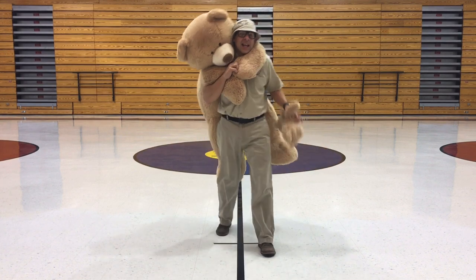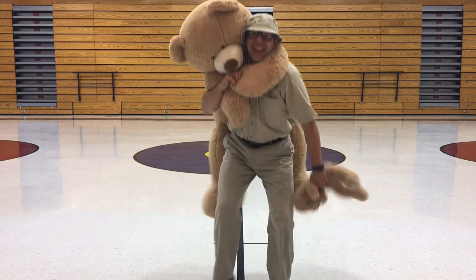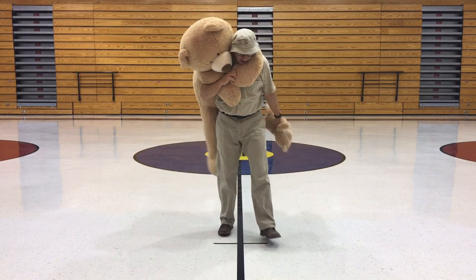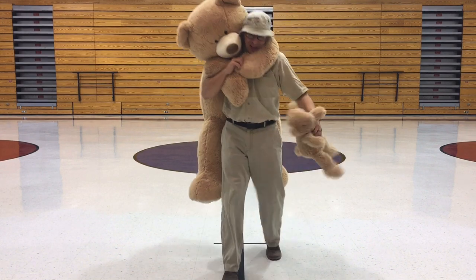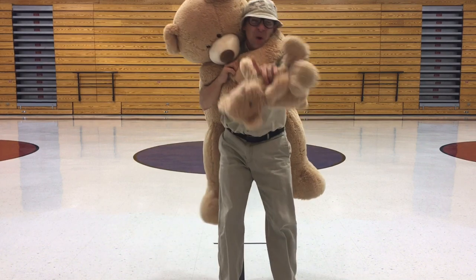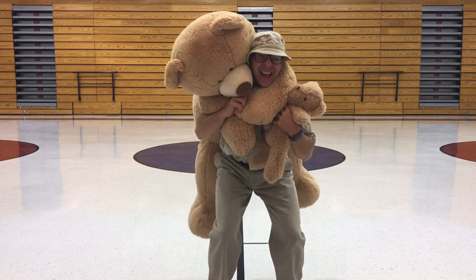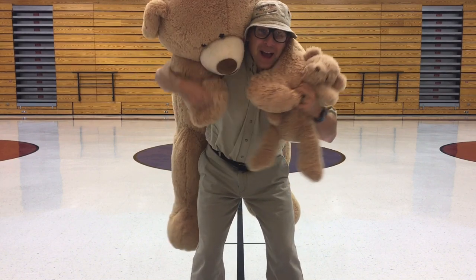Let's do four more! Ready? Teddy bear power — one! Say it with me: teddy bear power — two! Make sure you're jumping really far. Teddy bear power — three! Ready to get low? Teddy bear power — four! One more, last one — get it low! Teddy bear power! Oh yeah, keep working out with your teddy bears — bye guys!